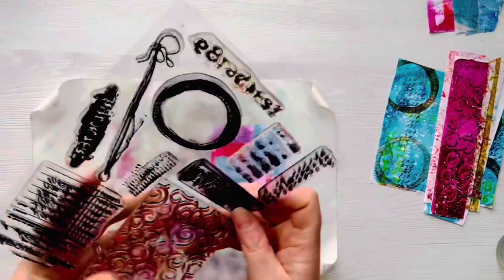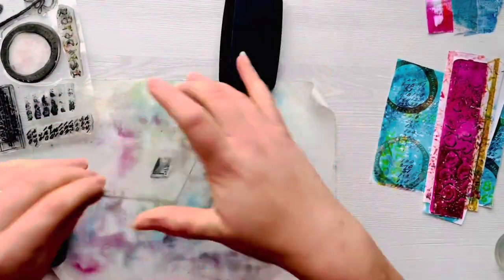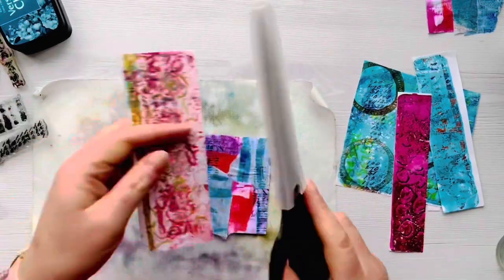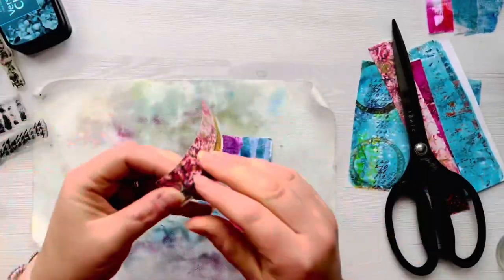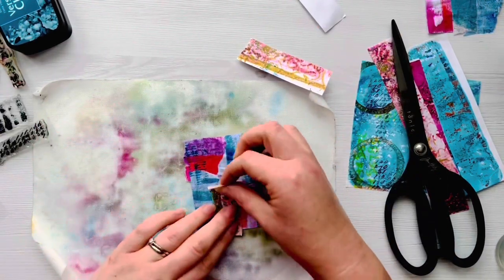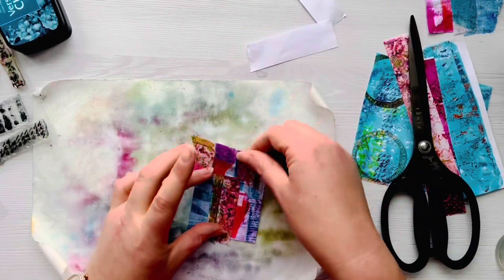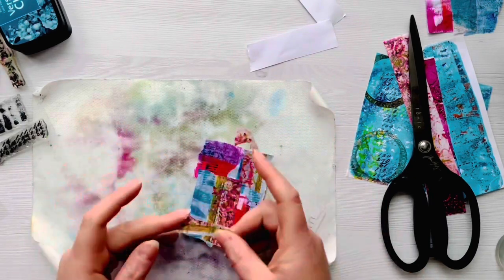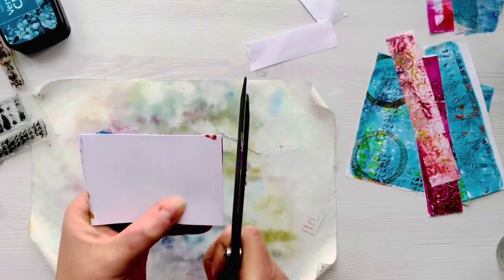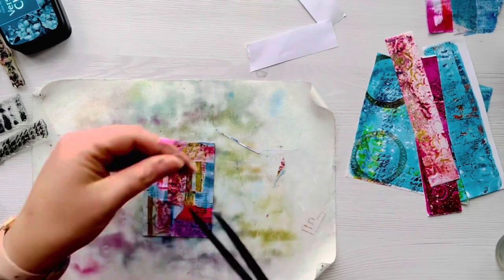Once they're all dried, I'm going to bring in the stamp set and add some stamping to add a bit of extra interest in the background. I chose to use VersaFine Clair Warm Breeze, but as you'll see, it just gets completely lost in the background - so it probably wasn't the best colour choice. I've cut a strip of washi paper to create some washi tape, and I'm adhering that on the background as well. The great thing about washi tape is that because it's partially transparent, you can still see all the texture and colours coming through from underneath.